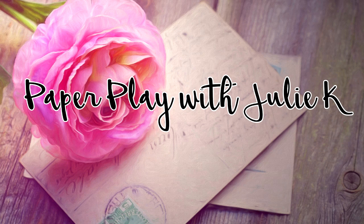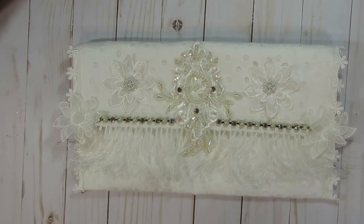Hello and welcome to Paperplace Julie Kay. Welcome everyone, thank you so much for stopping by and checking out what I have been up to.